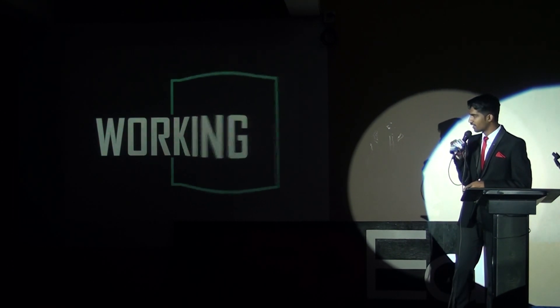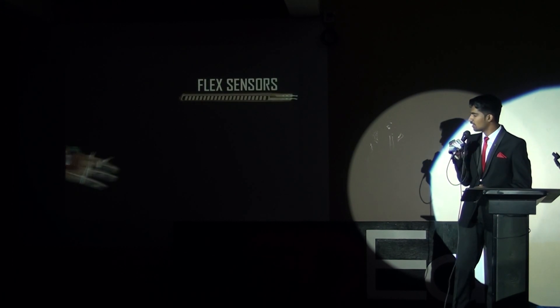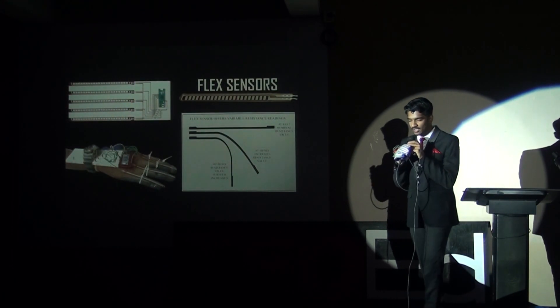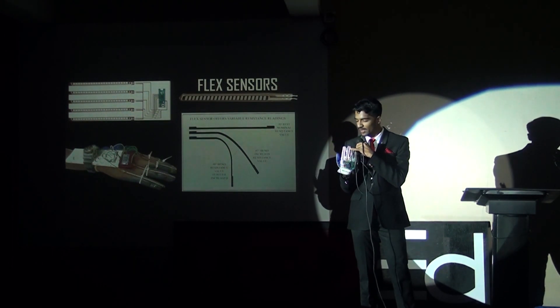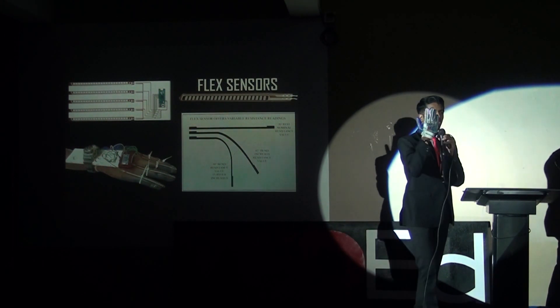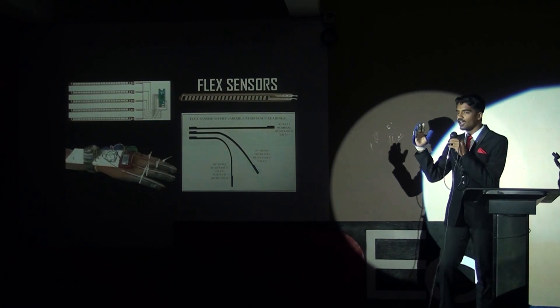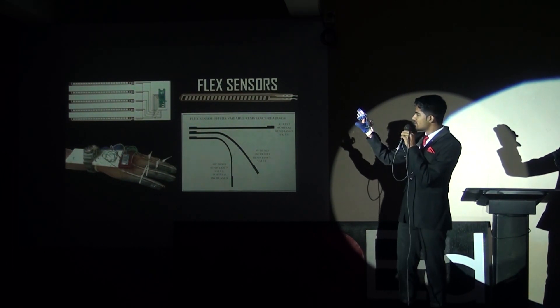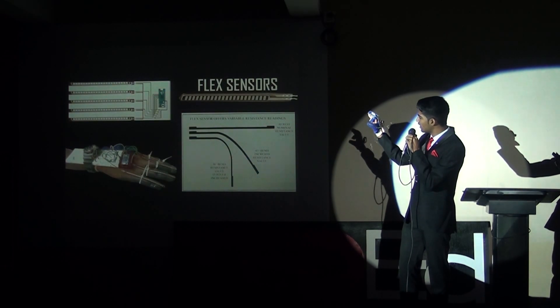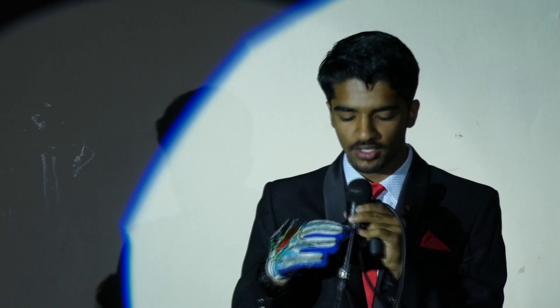Now let's move towards its working. What you see in this hand glove — the primary element on which this works is the flex sensors. There are five of them mounted on each finger of the hand. These are in fact variable resistors that can measure the bend angle. For example, this is 45 degrees, this is 90 degrees. As you see, when I bend a finger, the variable resistance allows it to automatically determine what each and every letter stands for.